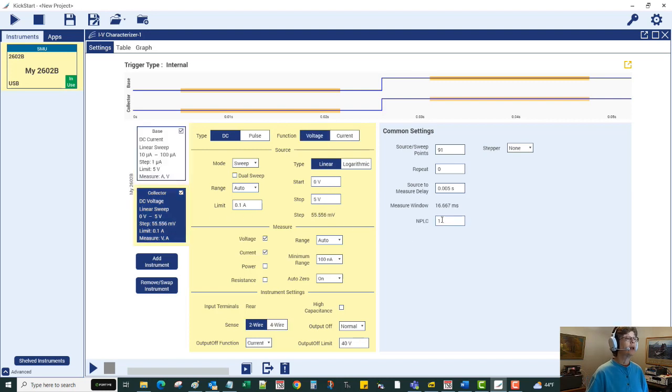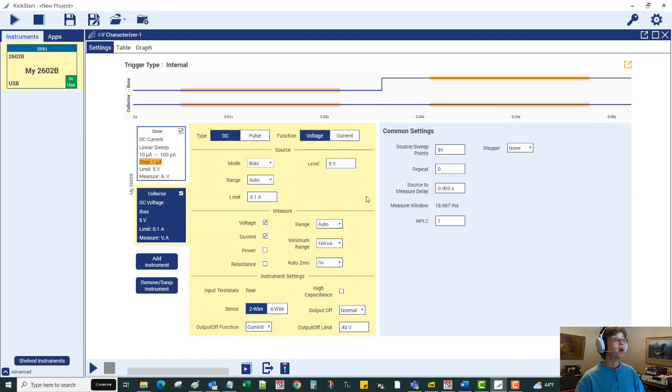Now for the collector channel: we want to apply a fixed voltage bias of one volt — not a sweep, just a biasing condition. Since we're forcing voltage, the limit is a current limit, which is the maximum permitted collector current. I'll set it to 100 milliamps, which is much higher than we expect to need — we expect around 10 milliamps with this HFE test. Again, I'm using four-wire connections with the same preferred setting.